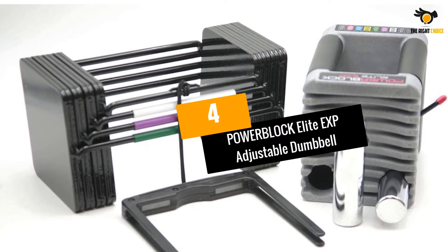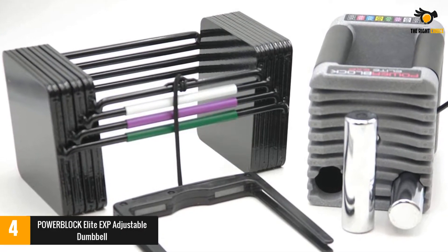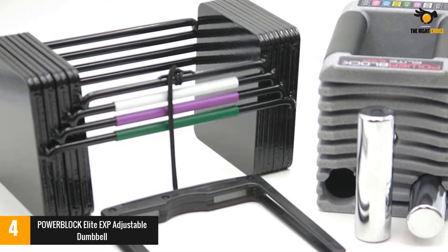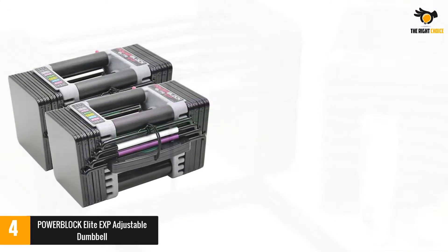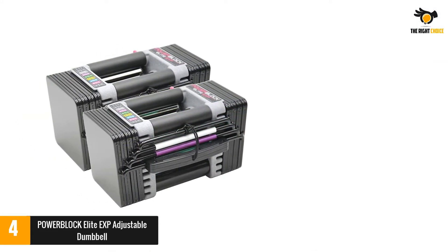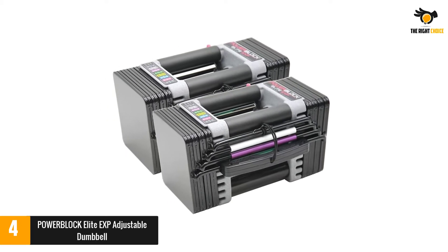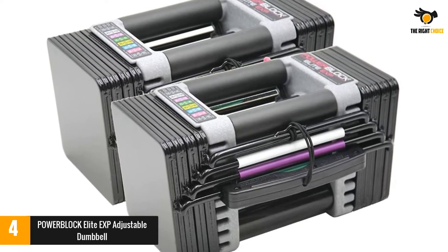At number 4: the PowerBlock Elite EXP Adjustable Dumbbell. If your goal is to replace as many sets of dumbbells as possible, PowerBlock's Elite EXP will help you accomplish the task. Each dumbbell has a weight range of 5 to 50 pounds, and since you can adjust in 2.5-pound increments, you can replace a whopping 16 sets of dumbbells by investing in a single pair.